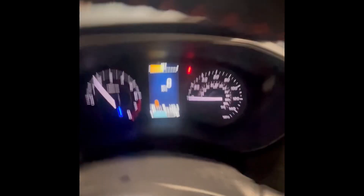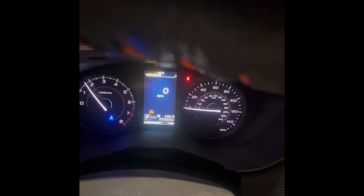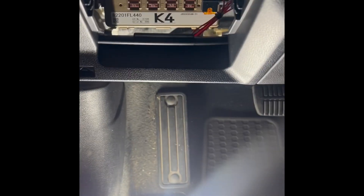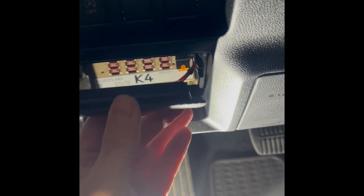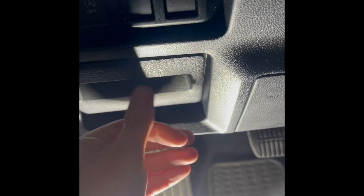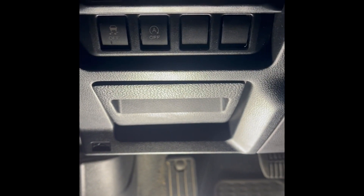So that's how easy the installation is. It didn't take me very long to do it. Now all we have to do is put the fuse cover back on and we're done. I hope people find this video helpful to disable your auto start stop in your Subaru. If you like this video, please like, subscribe, and comment below any questions.